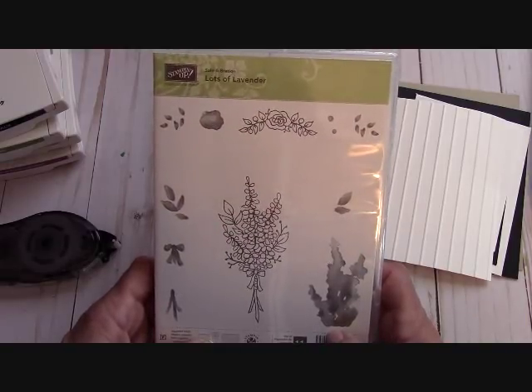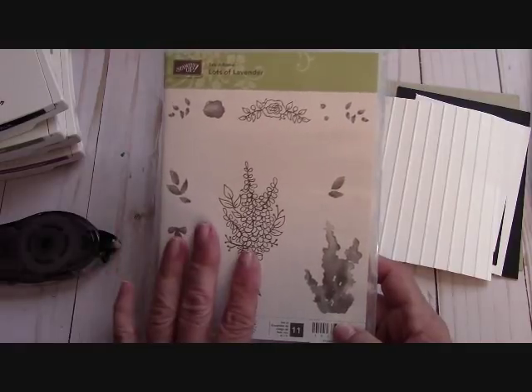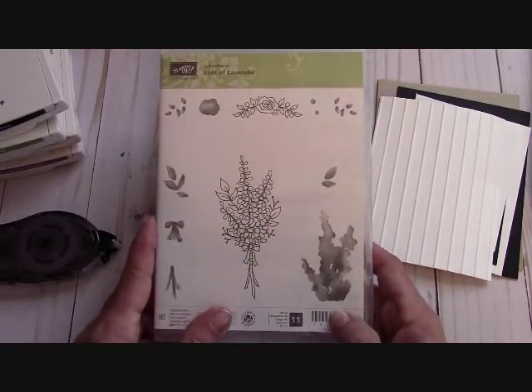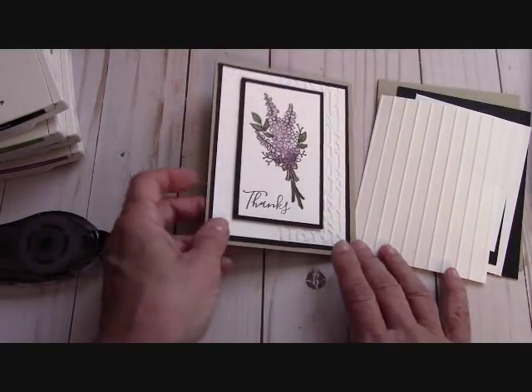Our occasions catalog goes until May 31st. But if you would like to receive free items through March 31st, now is the time to order. And this is one of them. I've had a great time making this card this morning.